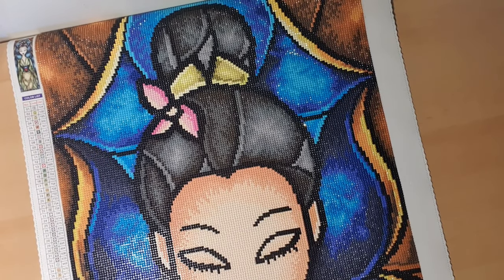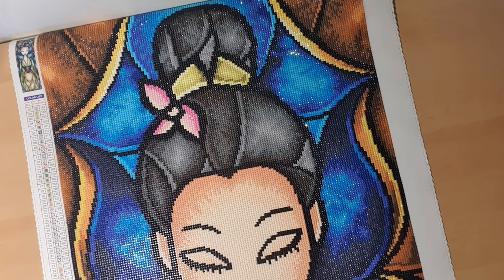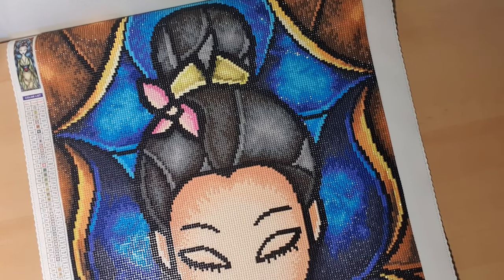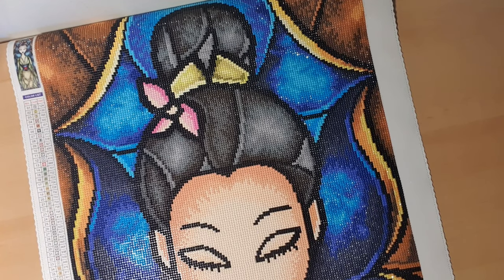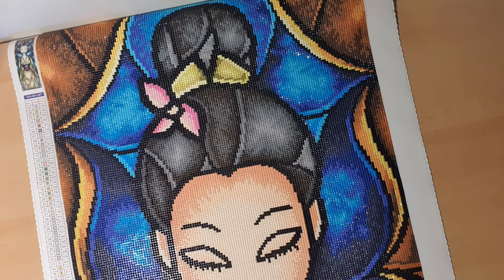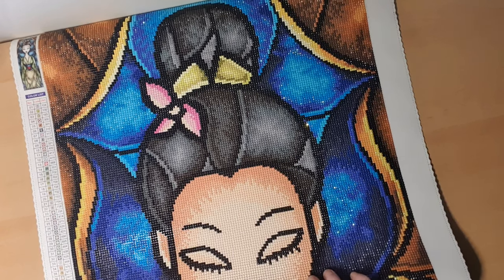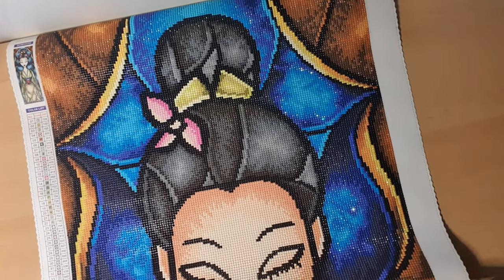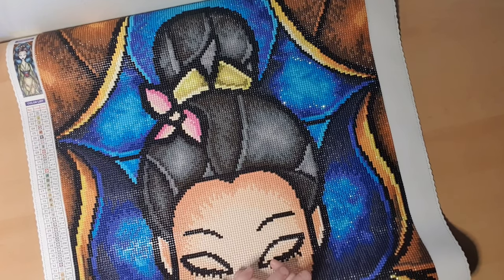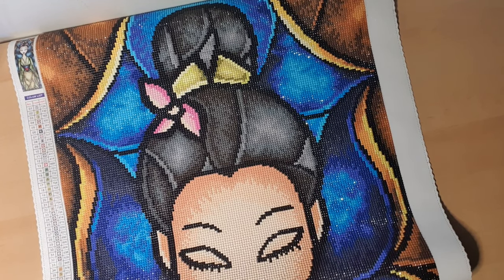This one was very enjoyable to do — a very nice painting, and I love the colors. I have watched the Disney movie and cartoon of this character. I really love Disney. My first Disney movie I loved was Beauty and the Beast — one of my top favorite movies. I believe plenty of people love Beauty and the Beast. I did have plenty of leftover drills from this one; I thought I might run out of black.